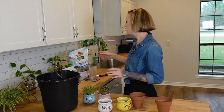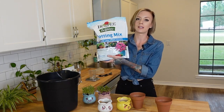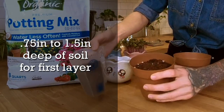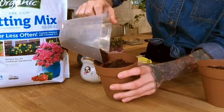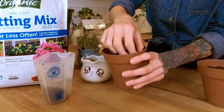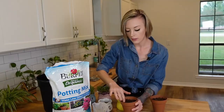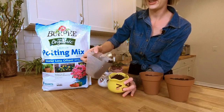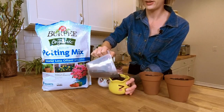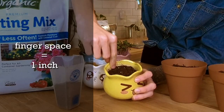Now that we've filled these part way with LECA, the next step is to grab some grow medium and fill it another partial way up — not all the way to the top yet. I'm going to be using Burpee's Organic Potting Mix today. The reason I'm only doing a little bit of soil is because microgreens really don't need a whole lot — they just need enough to get their roots in and get growing. If you're using these pots for an adult plant like basil, skip the LECA and use all soil since they need more nutrients and root space. I'm leaving about a finger's width of space at the top.